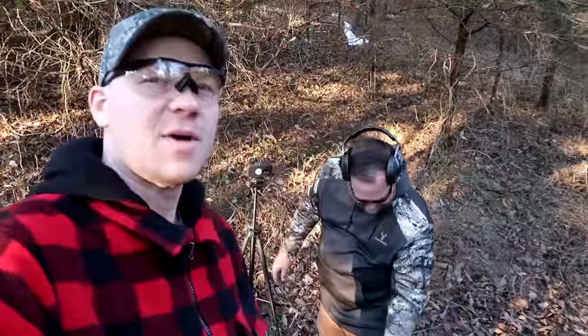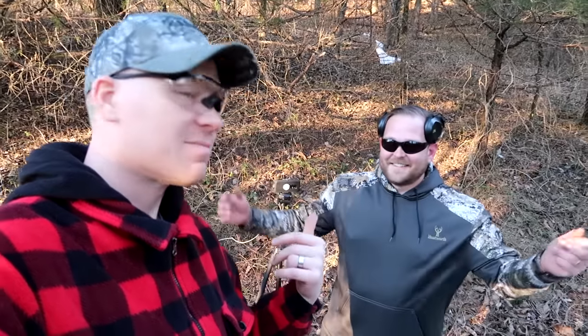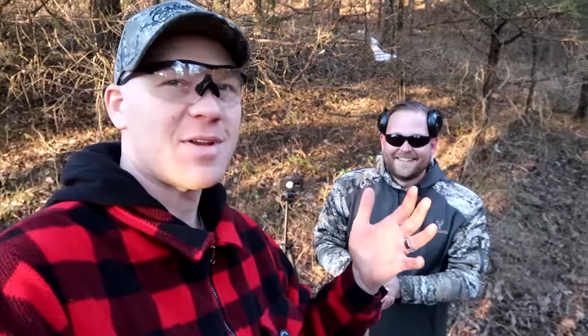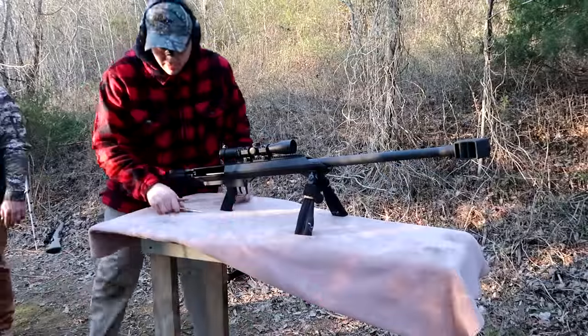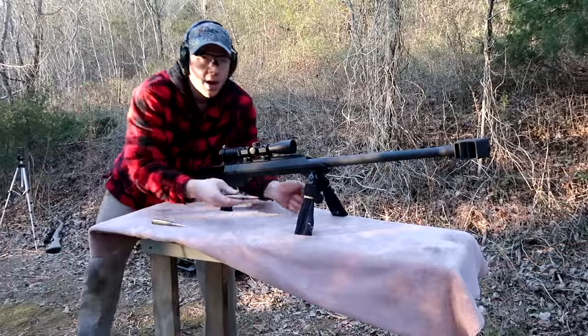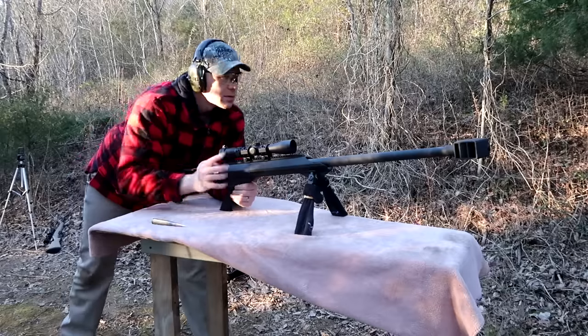Let's destroy these blocks with a .50 now that we dug most of those chunks out. Let's go shoot the .50 BMG at them. How about I shoot the full metal jacket and you shoot the AMAX? Sounds great — hopefully we have something left. This is probably going to be my favorite part. Let's see what happens — ears on. All right, .50 BMG, this is 600 grain full metal jacket.